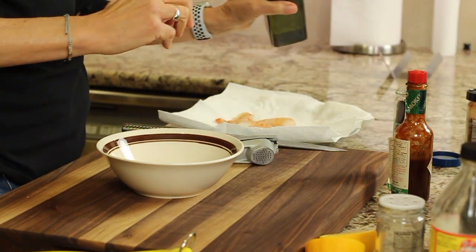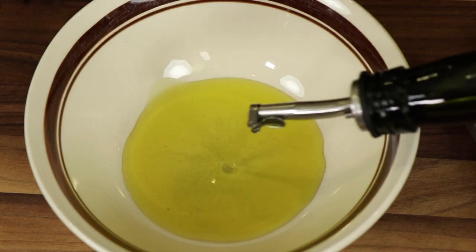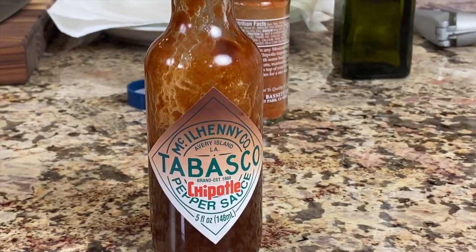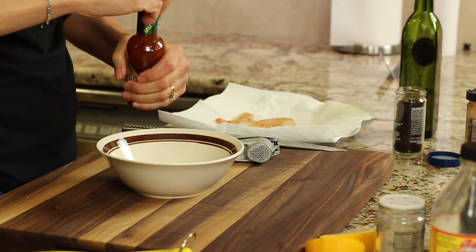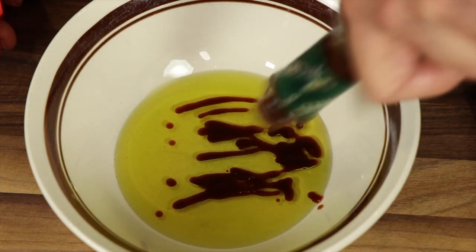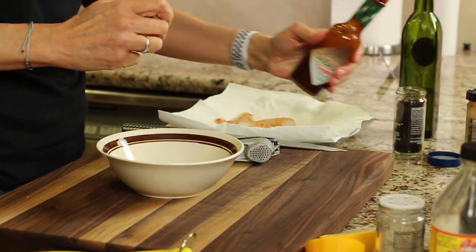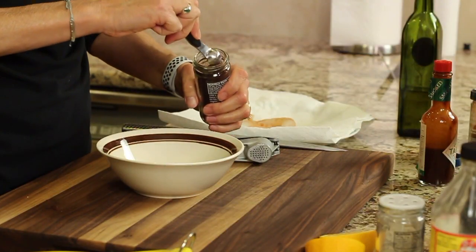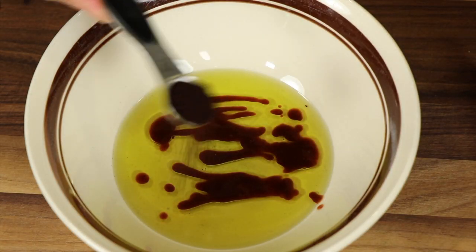Now that the shrimp is peeled and ready to go, I'm going to make our marinade. I'm going to add some olive oil to this bowl — a couple of tablespoons, depending on how much you're making. I'm using Tabasco sauce with the chipotle flavor — I really like this, it works great. If you don't have it you don't have to use it, you can use your favorite. I'm going to add about a teaspoon of this — it gives a nice little heat and smoky flavor. You could also sub in chipotle chili powder. I like to use ground ancho chili powder, which has a nice mild smoky flavor as well.